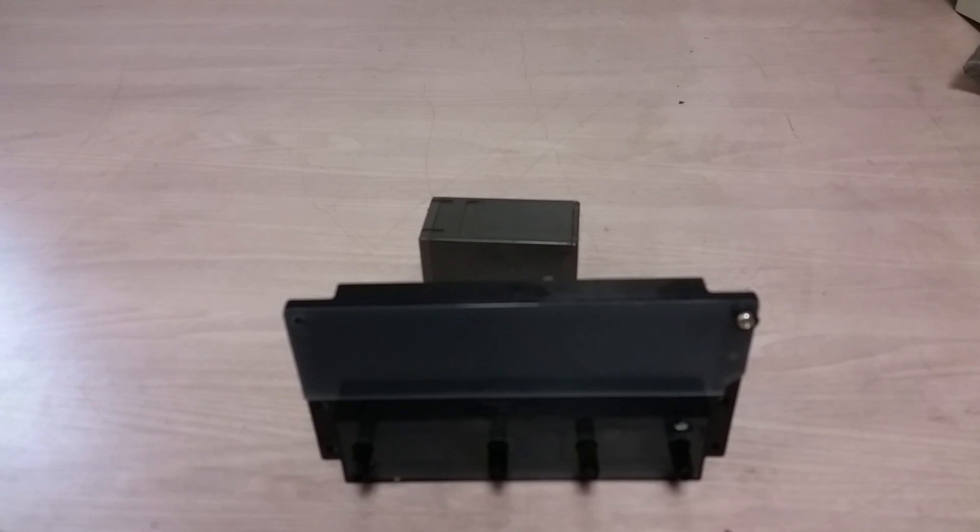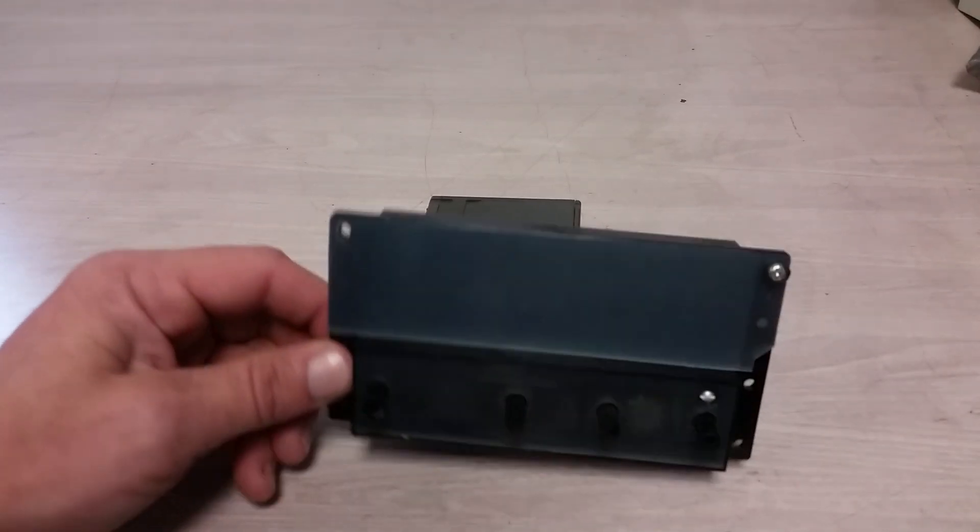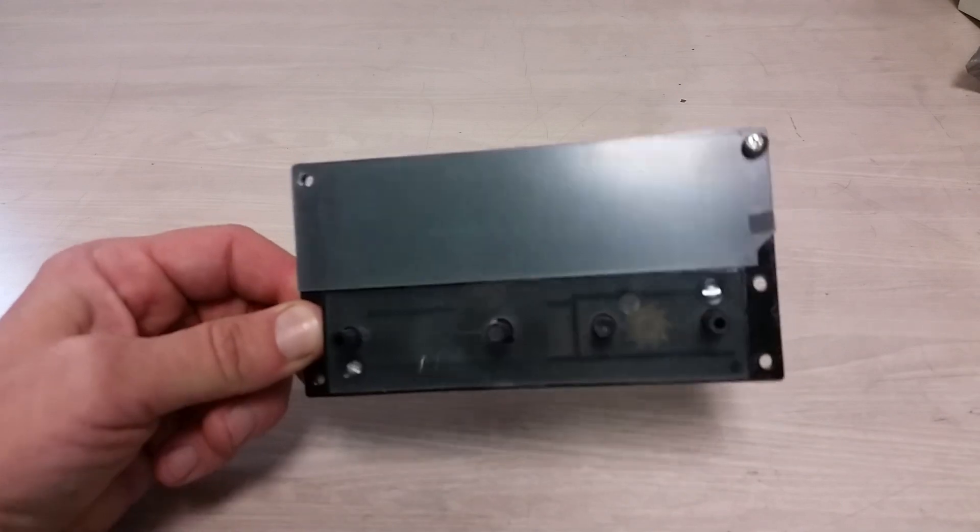Now some of that junk was a bunch of cheap AM/FM clock radios, probably from the 70s and 80s. Someone just dumped tons of them there and a bunch of them were broken. So I took a few to see what they did, and started taking some of them apart to see what's in there.